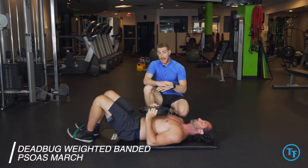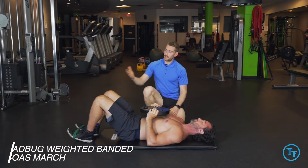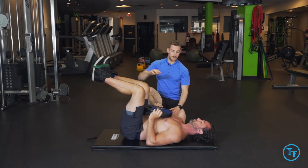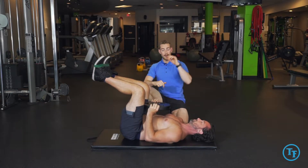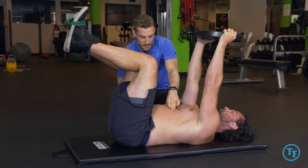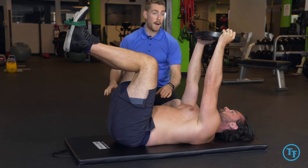Here we've got the weighted banded psoas march. We'll start off with David lifting his legs up off the ground, knees stacked over his hips. Now we'll bring that weight up directly over your shoulders, breathing into our lower abdomen, making sure we're filling into the ground, nice neutral spine.